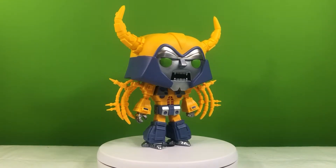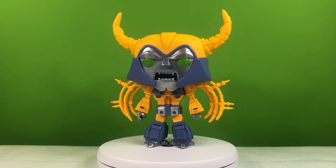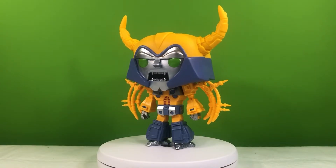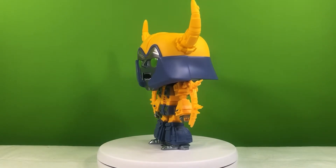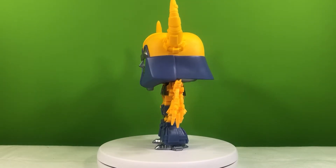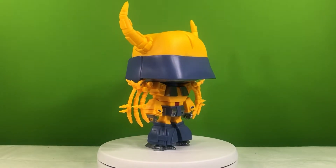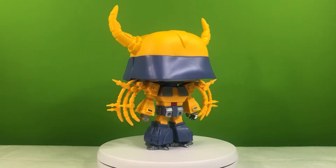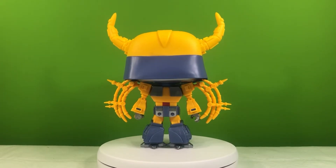I especially like that they painted the lower teeth on his jaw. If you know, you know. Specifically about this color choice, these are the colors that are much more accurate to the original colors chosen for the HasLab Unicron. Anyone who actually bought one knows that the figure did not ship with the exact same colors that they used on the original model they displayed.